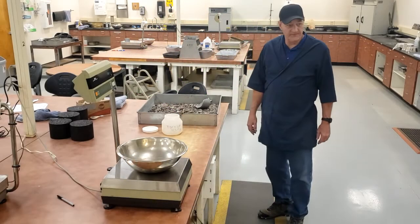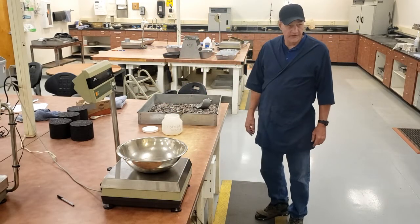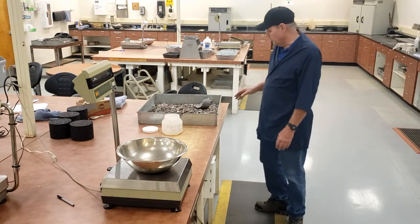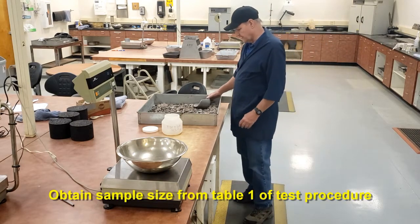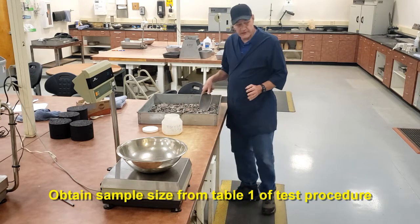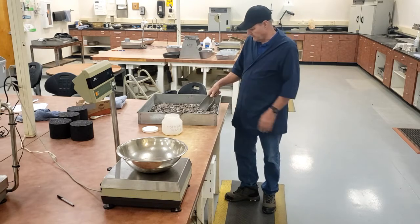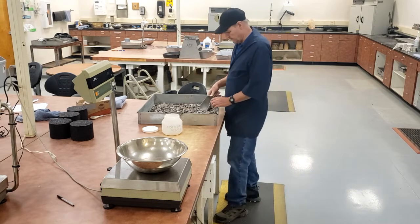This is ASTM T255, which is the moisture content of aggregate. We're going to be at the plant to get the sample. We want to determine how much moisture is in our aggregate sample. The amount of material that we need is based on the table in the procedure, and that's based on the size of the aggregate that we're going to be taking our sample from.